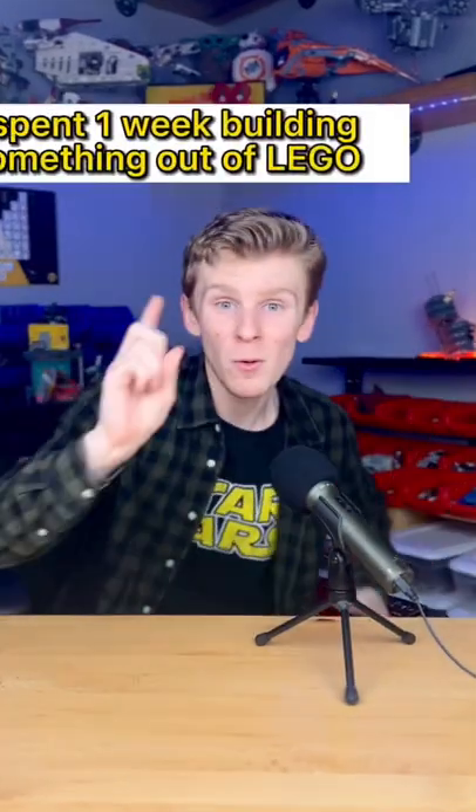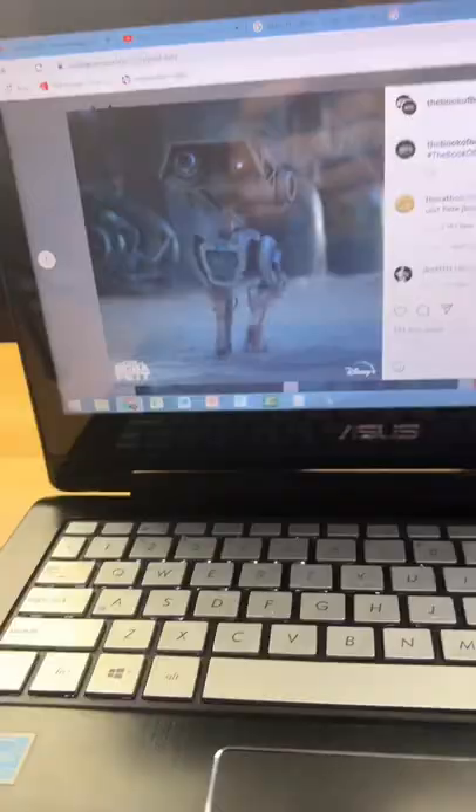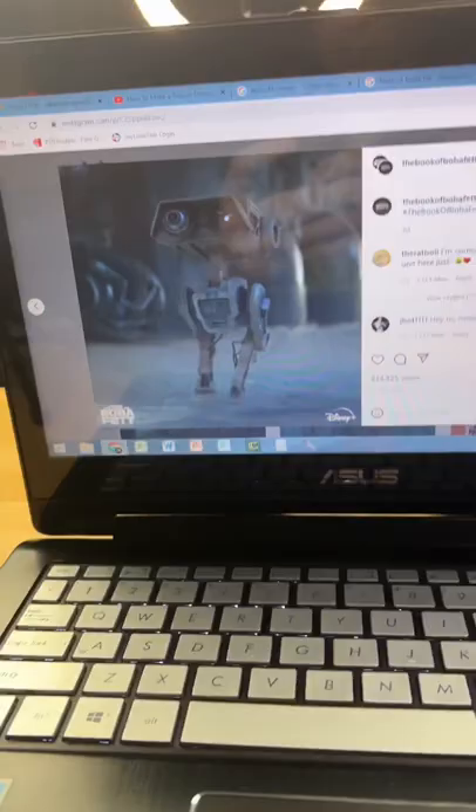I spent one week building something out of LEGO. I first look up some reference material so I know exactly what I'm going to build. I draw out my design and I start the journey.